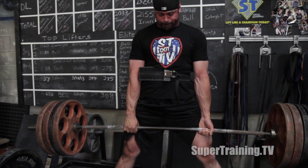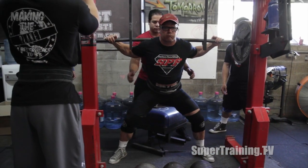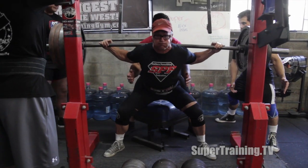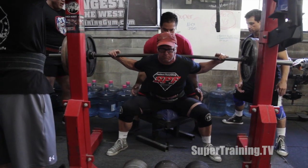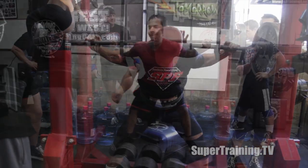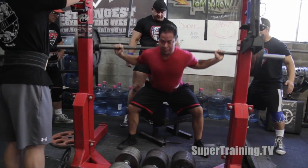Here's Daddy Longlegs hitting up some pulls. He said his back was a little tweaked on this day, so I don't think he had a great day pulling. But he's extremely strong — I think he did an 815 block pull, or sorry, a rack pull at one point. Not that that means a ton, but I think the guy has a lot of potential in really all three of the lifts.